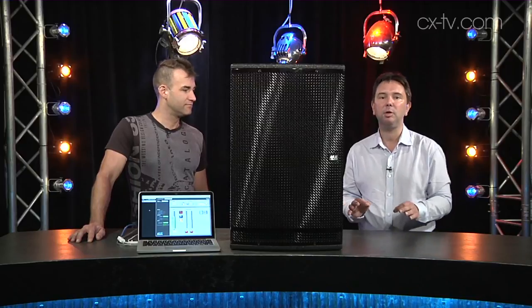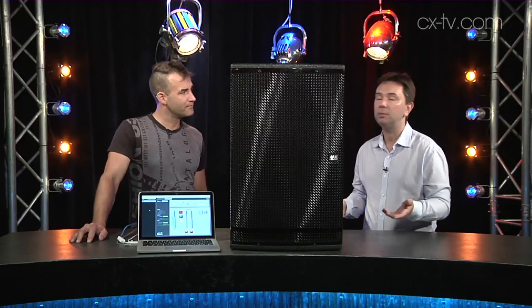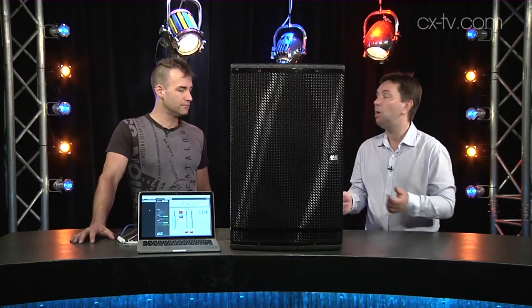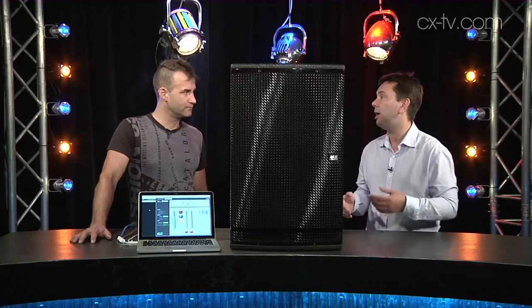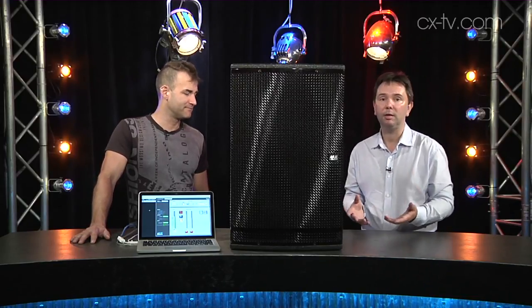What that translates to is very detailed sound — you are never going to have a problem getting a vocal to cut through on a VIEW box, or getting detail in something like orchestral mixing. You might have to notch a little bit out here and there, but that's much preferable to trying to put back something that was never there in the first place. They're really great for that kind of application.